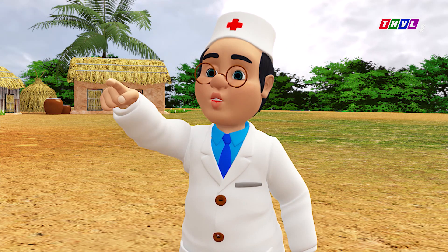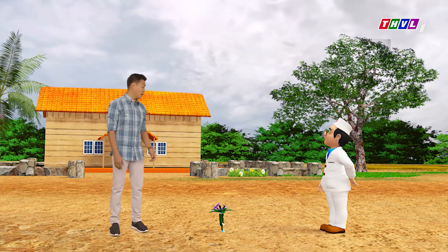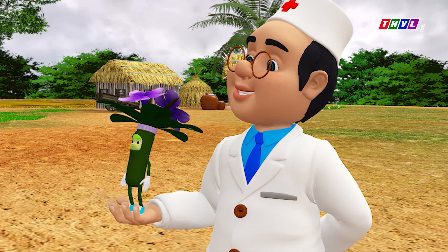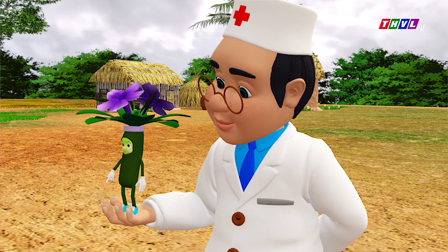Vậy là Thanh Duy nghĩ không đúng về cây nổ rồi nha. Cây nổ có nhiều giá trị lắm đó, Doctor Khỏe. Có nhiều công dụng lắm ạ. Em còn được gọi là xăm tanh tách. Từ lá, hoa đến thân rễ đều là vị thuốc đó nha. Nghe qua thông tin cây nổ nói mà anh muốn phát sốt luôn đó.